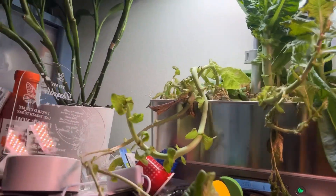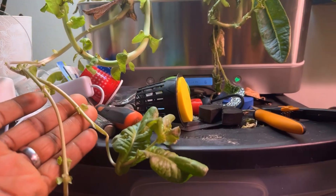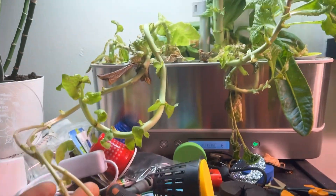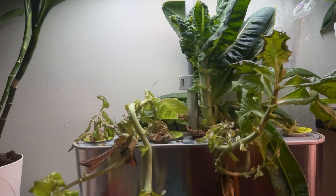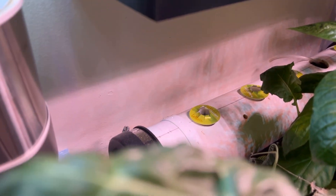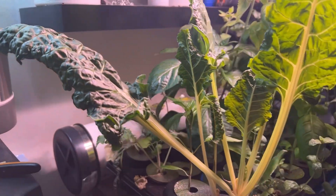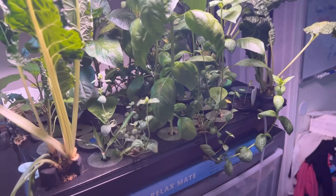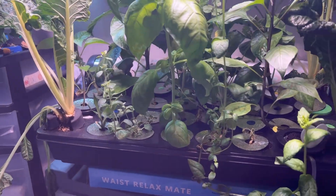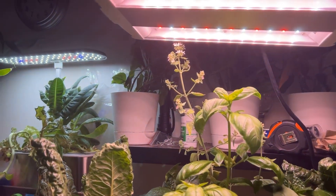Look at this crazy mess here — this is the one that sparked it all, my first little indoor setup that led to me doing something in the back. I had them in there for a little minute and then it led to this. Now this right here is something serious — this is a legit indoor garden.